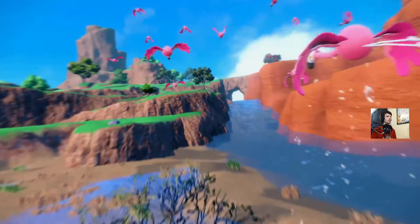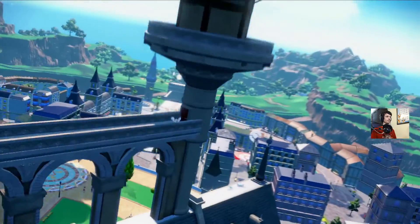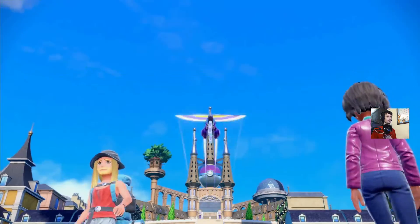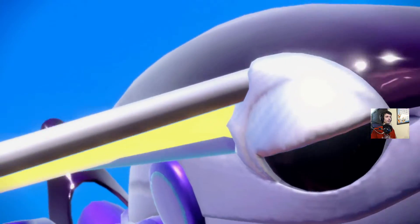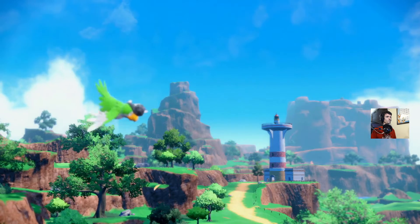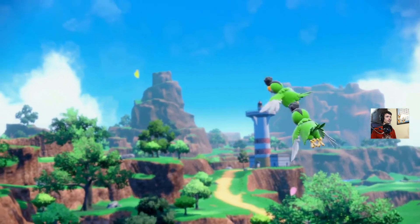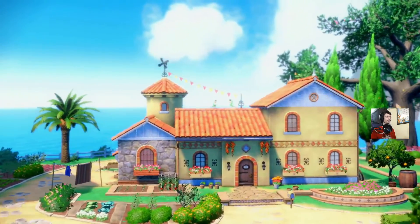Are those flamingos? Are those Pokemon or real animals? I said I haven't looked up much about this game — I have no idea what the new Pokemon are. So is there a flamingo Pokemon? Oh, there's like a Parakeet one or something.